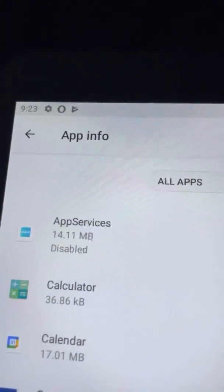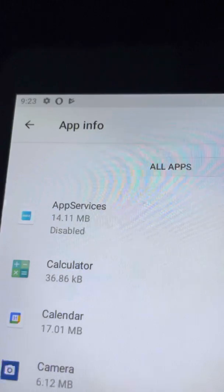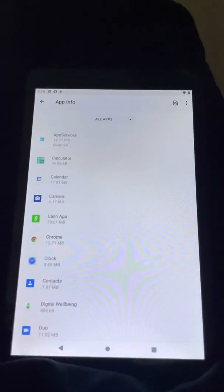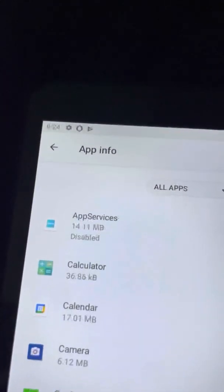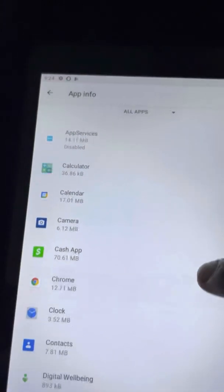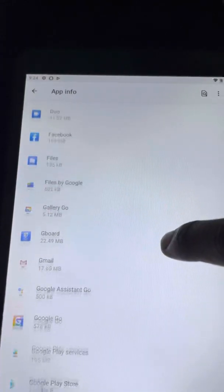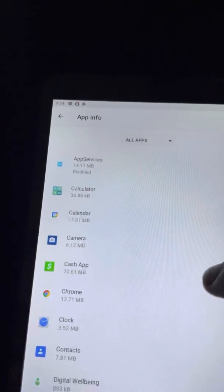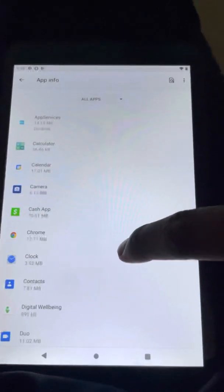The first app I would disable is App Services — you don't need that app at all. It's one of the apps that just downloads apps for you that you chose when you first signed up. I would delete it but it won't let me, so I just disable it so it's not running. Now my tablet is running fast — once you disable this app, the speed of your tablet will increase instantly.